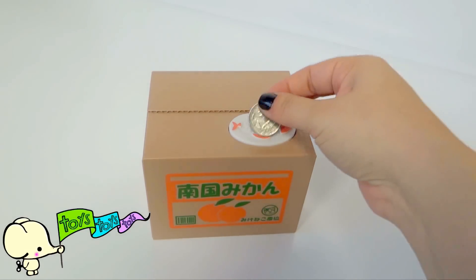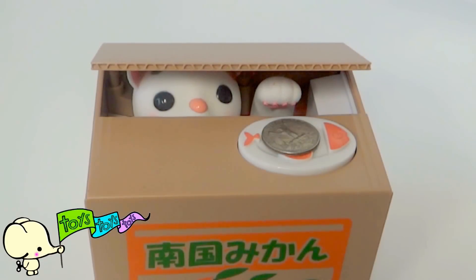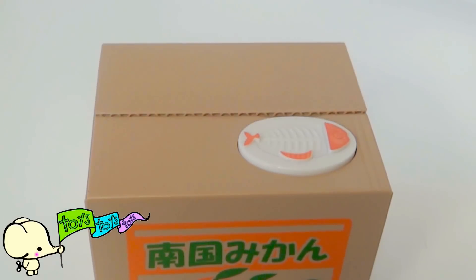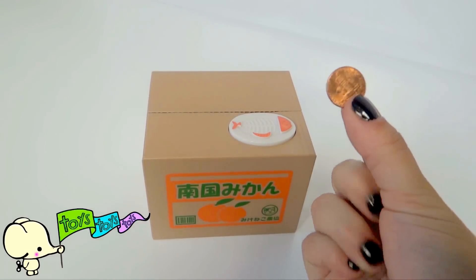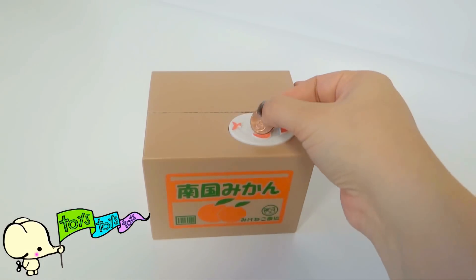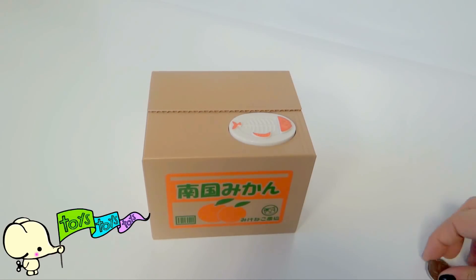Let's try with another quarter. This kitty likes quarters! Now let's try with a penny. Let's put it close. He likes pennies too.